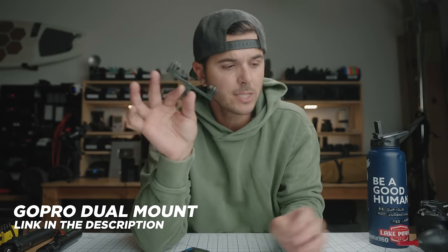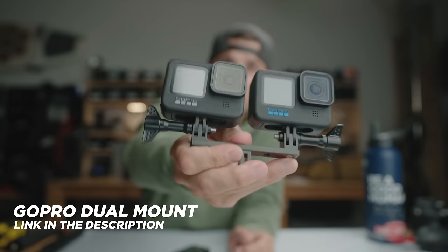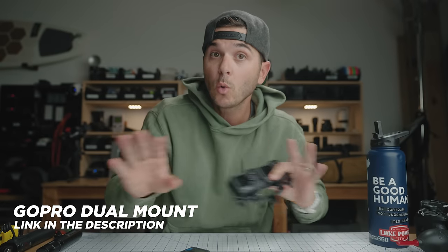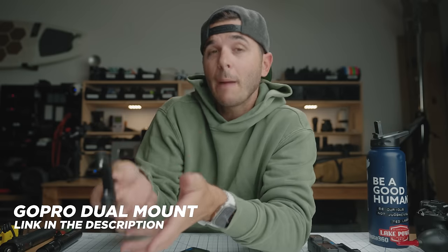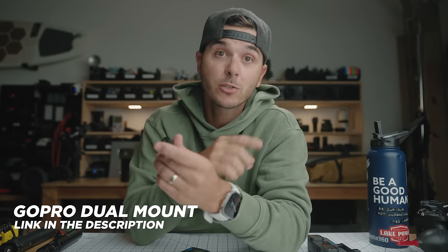Down the list is this dual mount that you guys ask me about constantly — it's the mount I use to compare cameras, with two cameras mounted side by side. This is the aluminum version, and it's the only version you should buy. The plastic version you'll also see on Amazon — do not buy it. I've dropped my GoPros and the plastic breaks and they go flying. The aluminum version doesn't break.